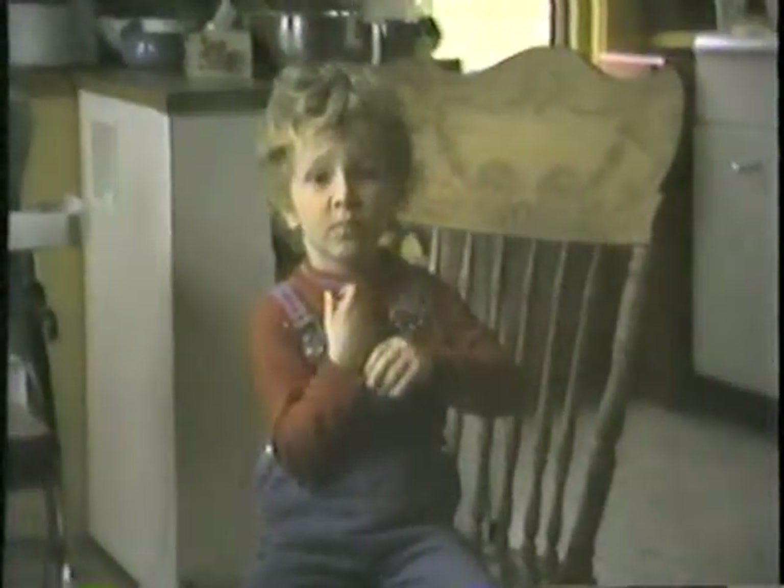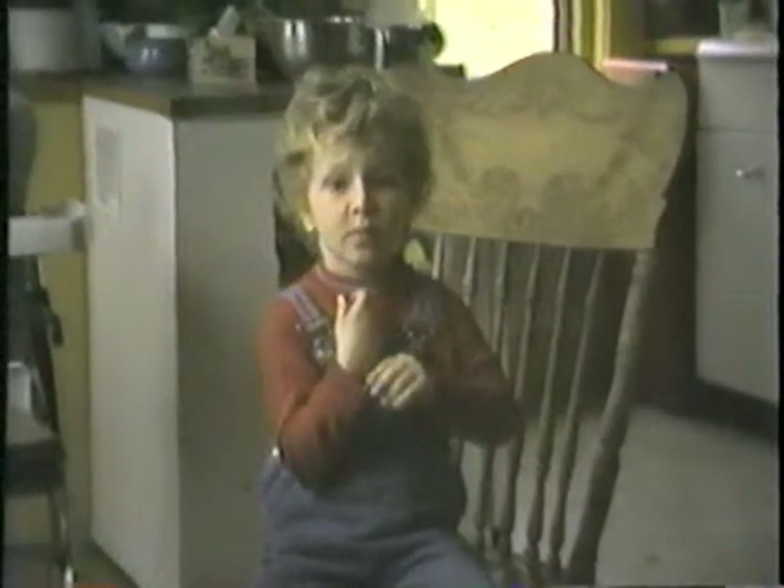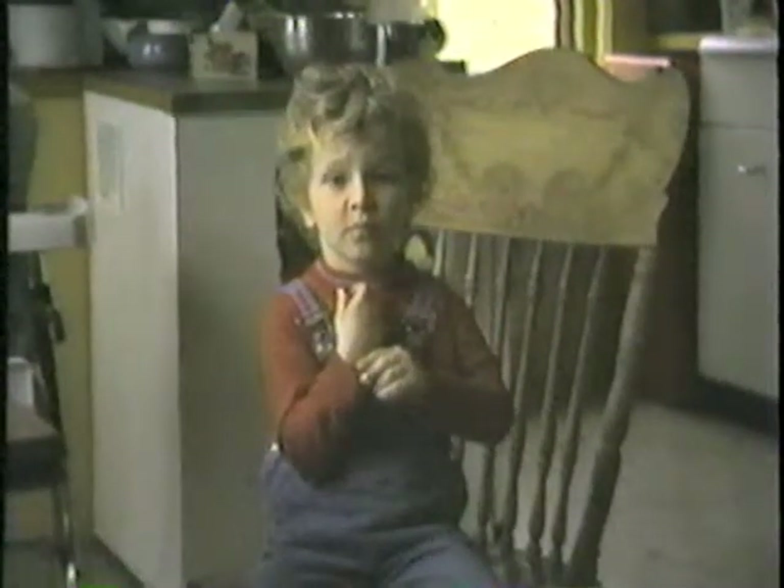Dad, are you getting the camera set up? Yeah. The camera is all set for Daniel's magic trick. Go ahead.